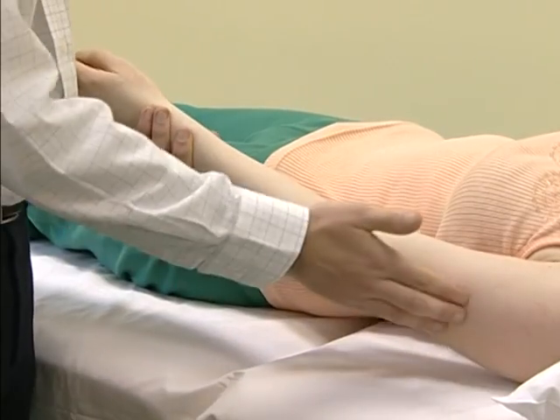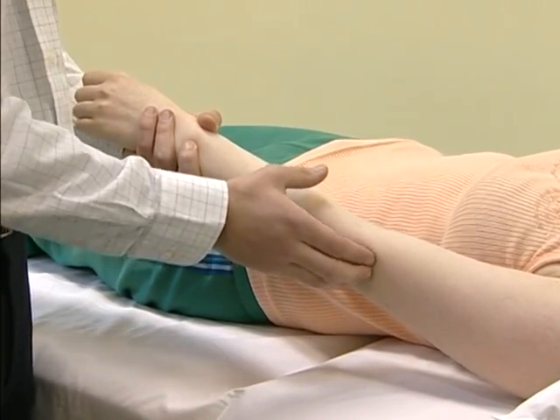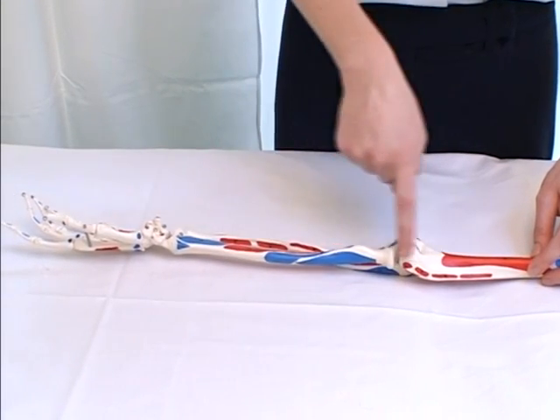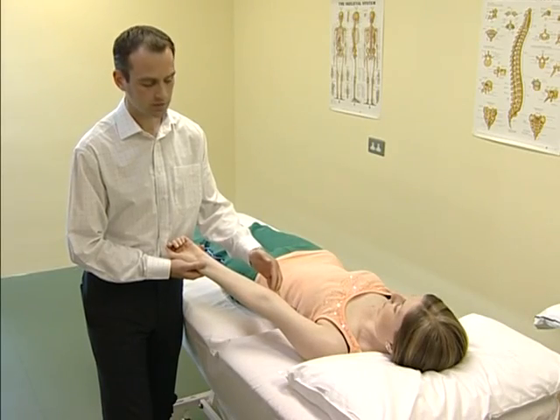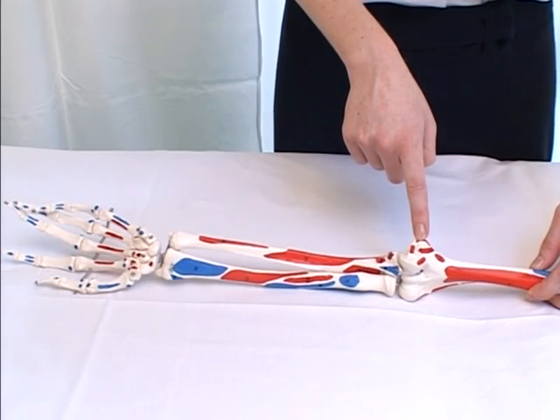The lateral epicondyle of the humerus is a very important point, as the wrist extensor muscles originate from this bony landmark. Medially, the medial epicondyle of the humerus is a very important point, as the wrist flexors and forearm pronators originate from this point.